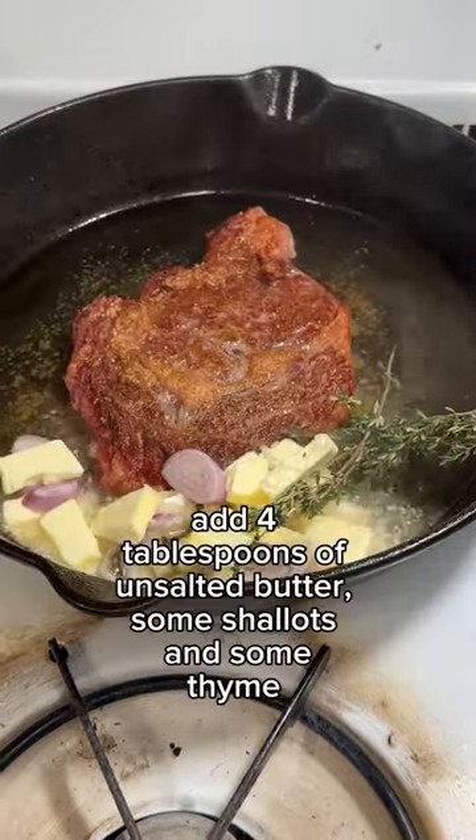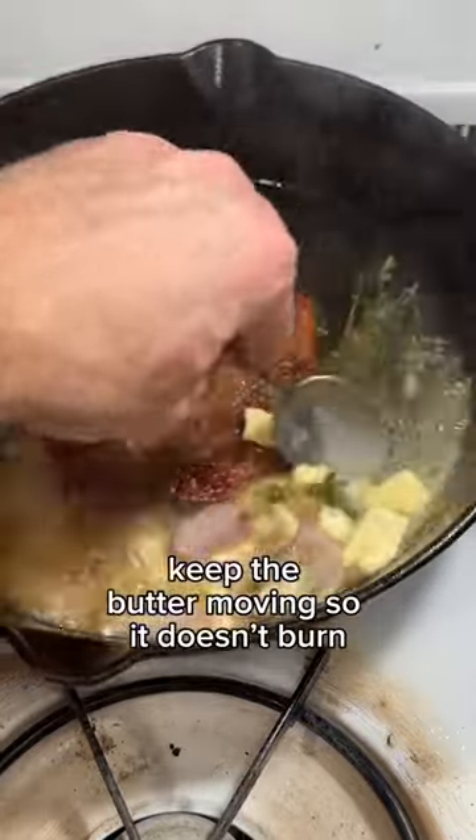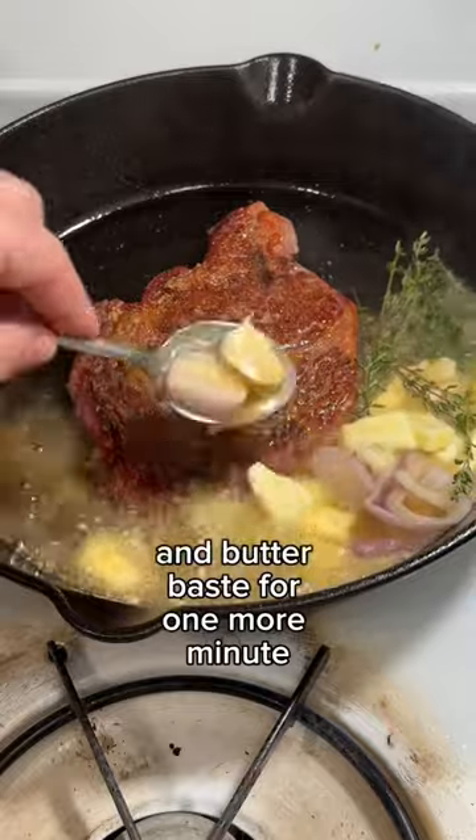Turn off the heat and add four tablespoons of unsalted butter, some shallots, and some thyme. Keep the butter moving so it doesn't burn and butter baste for one more minute.